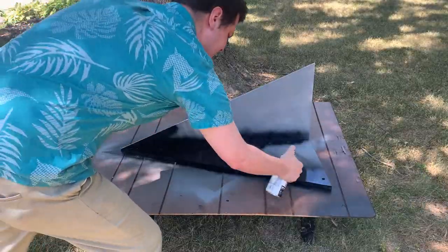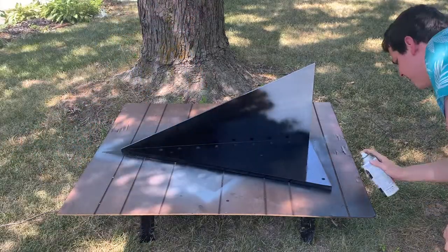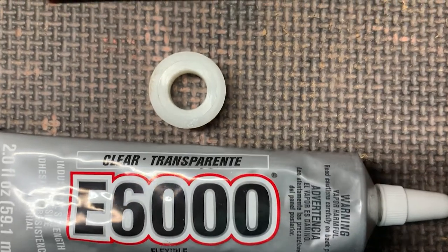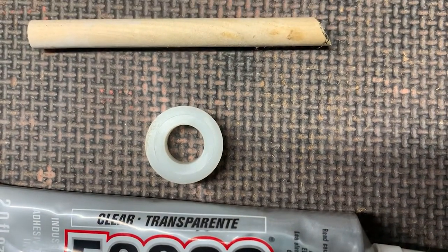After the gray primer, I did the high-gloss black, which is going to act as a backer for the comic books. And then, using some E6000 and a nylon spacer and a dowel rod, I built the posts that are going to hold the arrow.